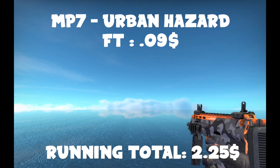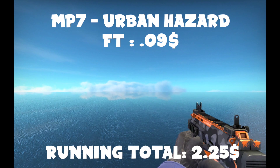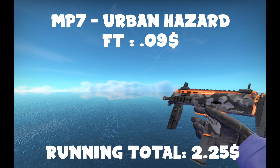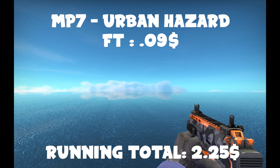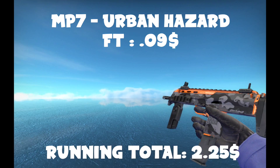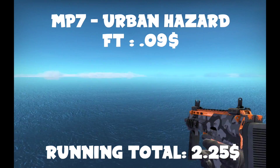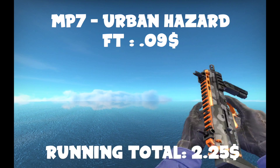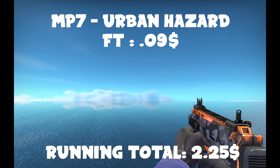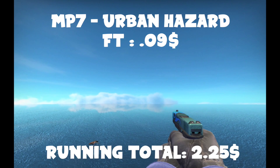The next one's going to be a Minimal Wear Urban Hazard — maybe Field-Tested, I don't even remember. It's a pretty cool-looking skin, pretty bright, and also very overused. So if you don't like this one, you can go with a DD Pat or an Anodized Navy — whatever you want. But this one I personally recommend. I like the MP7 Urban Hazard. I haven't used it in a very long time, so it's kind of nostalgic from when I first got the game. While it is very overplayed, I don't use the MP7 very much, so it's not really a huge deal.